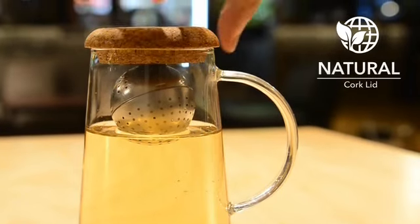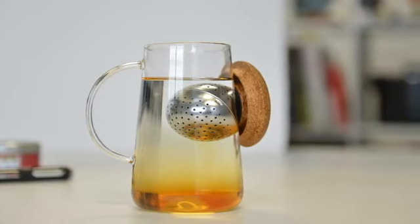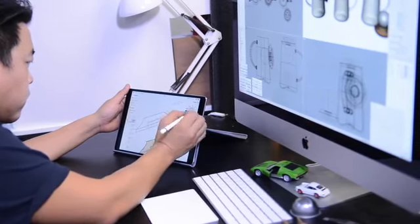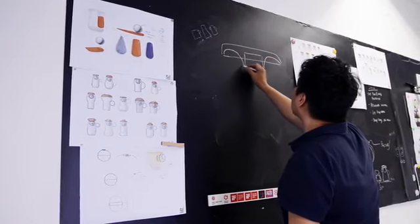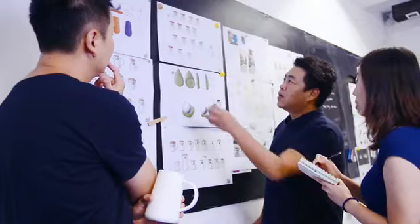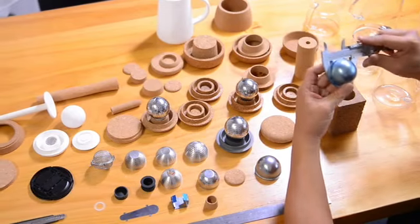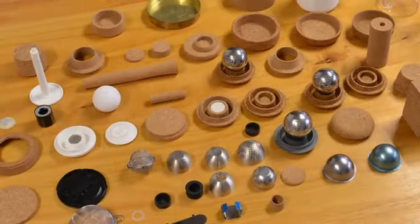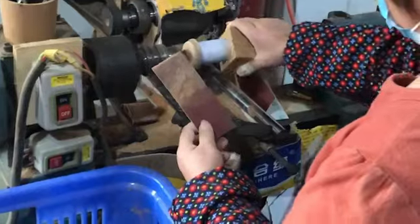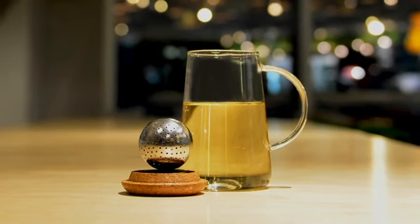Our eco-friendly cork lid was purposely designed to make life simpler, and so was the product we created around it. We had an idea, but did not stop at the first solution. Instead, we continued to perfect it. OT is the result of two years of work with our team of product designers and quality engineers, and round after round of design improvements and prototype testing. Our chosen manufacturer specializes in glass, cork, and stainless steel production and quality guarantees to make OT at the highest standards.